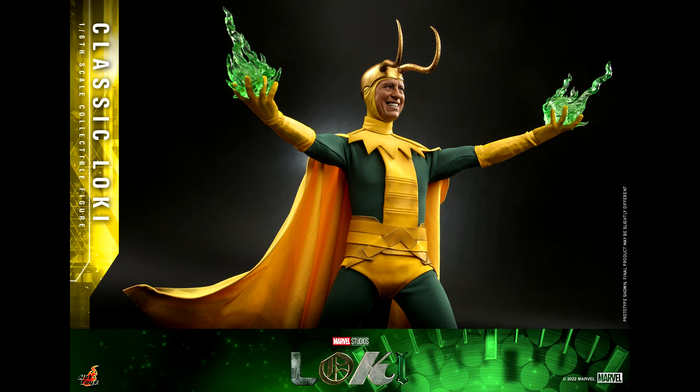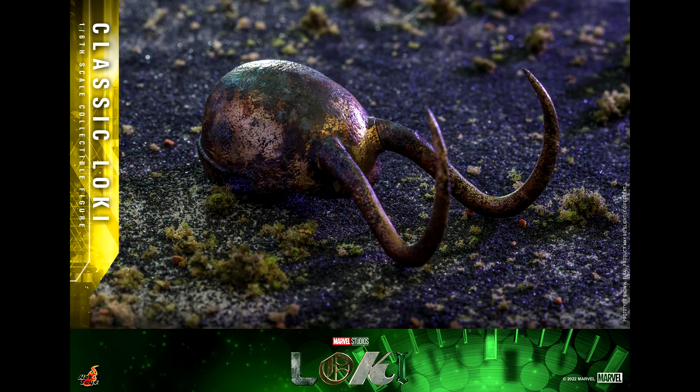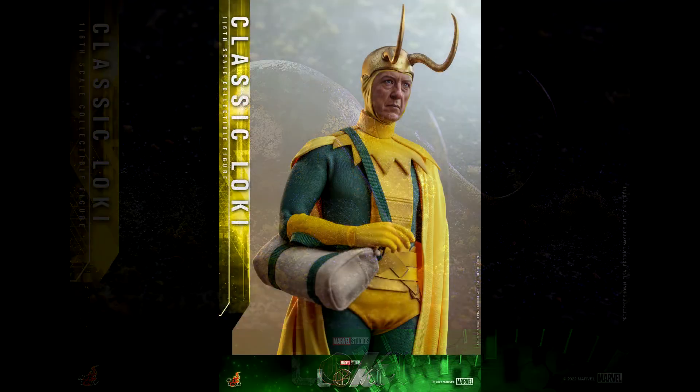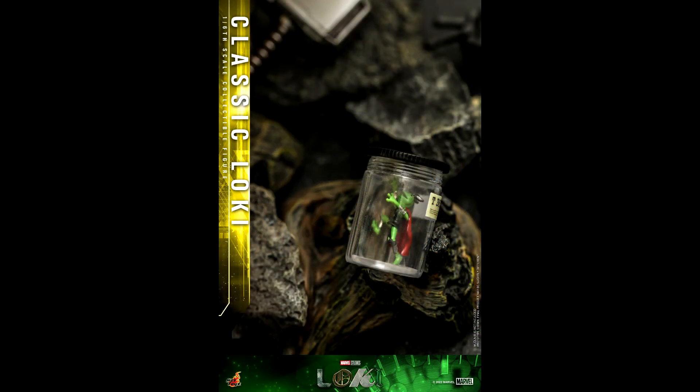Good news: the cape also has wires on each edge, which means you can pose it freely. This is a must when you have a superhero cape. Now, about the accessories — Classic Loki comes with some good stuff. He has a simple display base with the logo of the series and the shadow of a character on it. There is a green backdrop, different hands, and Classic Loki's damaged helmet from after he's killed.